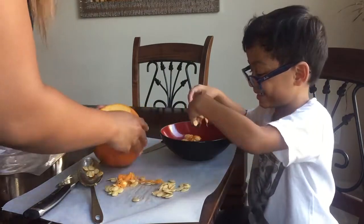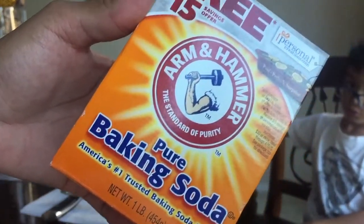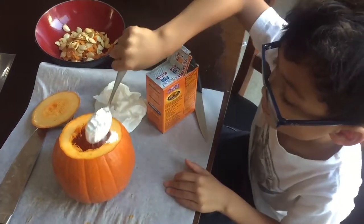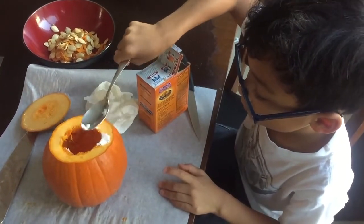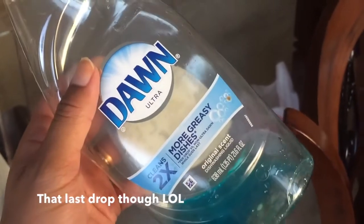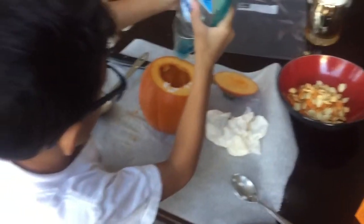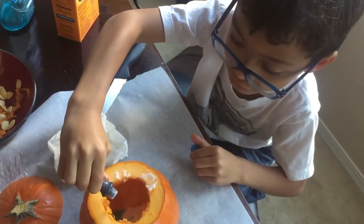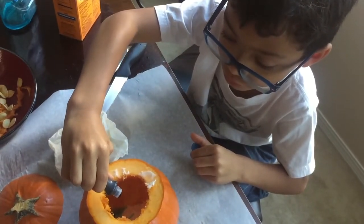Next we're going to take about two tablespoons of pure baking soda and drop that into our pumpkin first. Then you're going to take some dish soap — whatever you have — and drop a few squirts of that in. Then you're going to take some food coloring, and I recommend putting a lot of food coloring so the color payoff is much more intense.